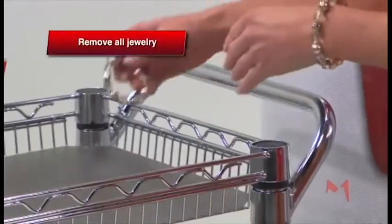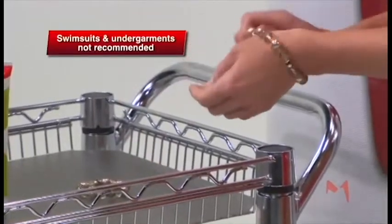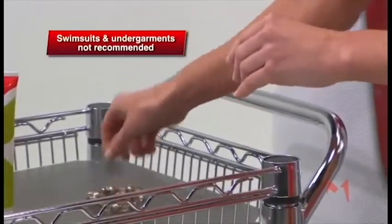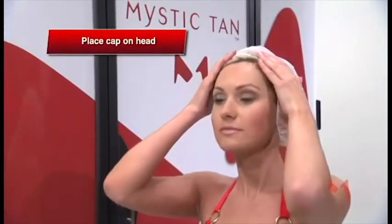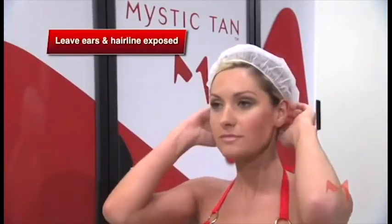Now you're ready for your pre-tan preparation. For complete coverage, you will need to remove all jewelry at this time. Swimsuits and undergarments are not recommended. Tanning caps are provided to keep your hair clean — just place the cap on your head, leaving your ears and hairline exposed.